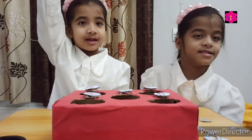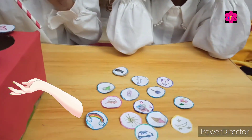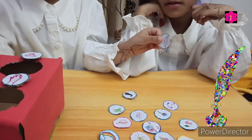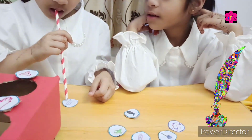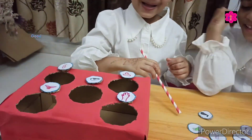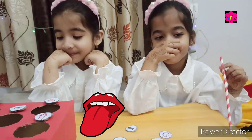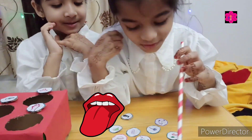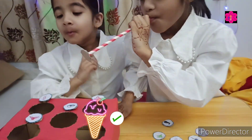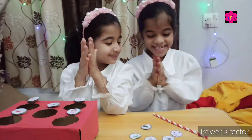Me! Kalza! Okay Kalza, touch. Touch. Queen. Yes. Good job, clap your hands. Good job Muntaha, taste. Taste. Good job, clap your hands.